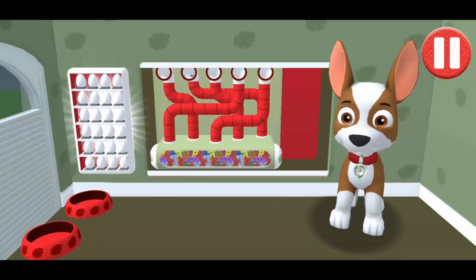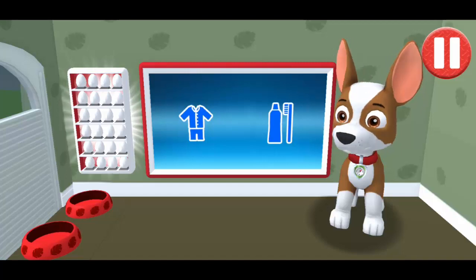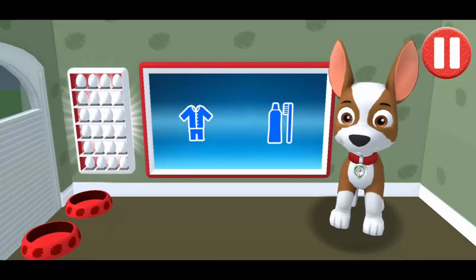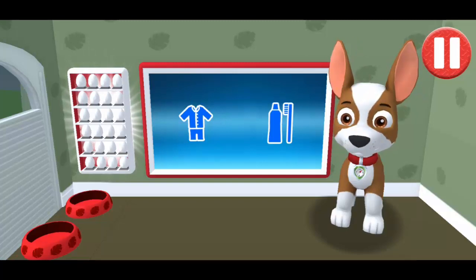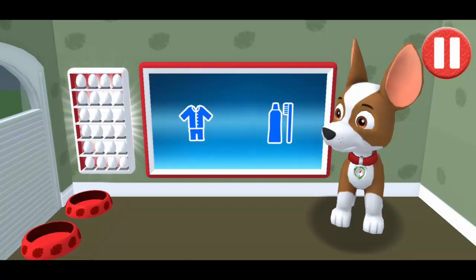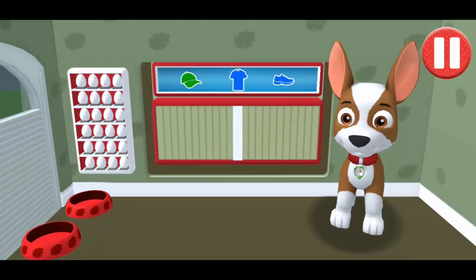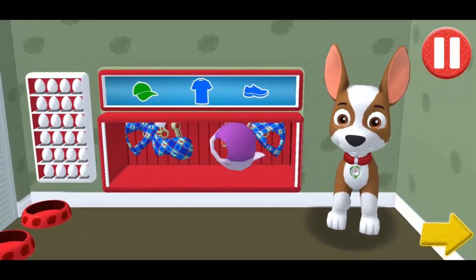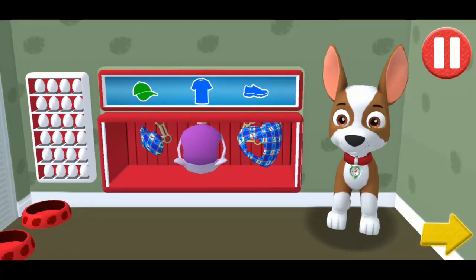Time for dinner! Tap the blue clothes picture to open the closet! The pup's not ready for that task yet — try a different one! Tap the arrow to go to the next activity!